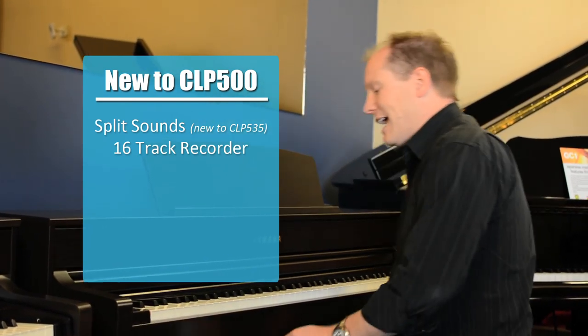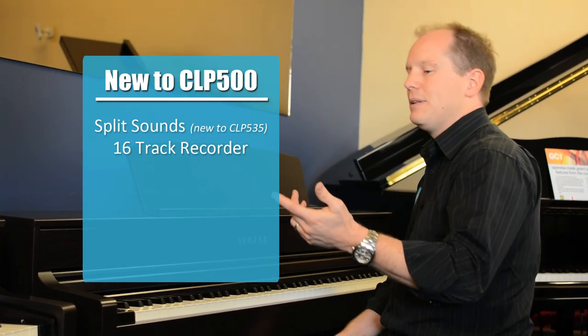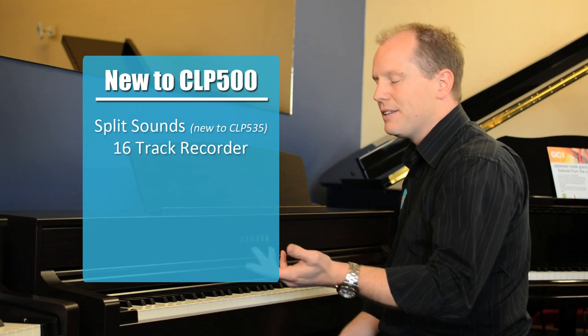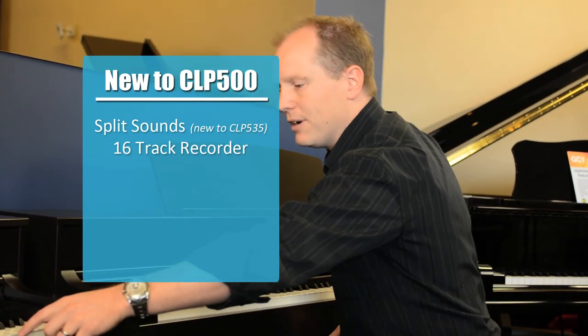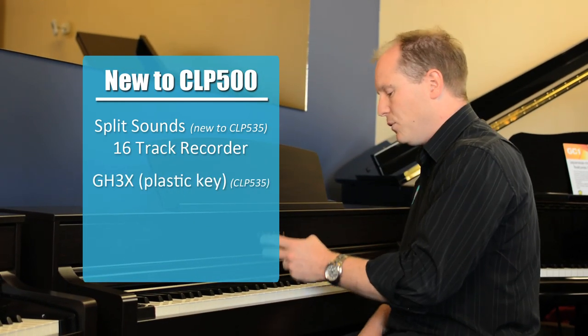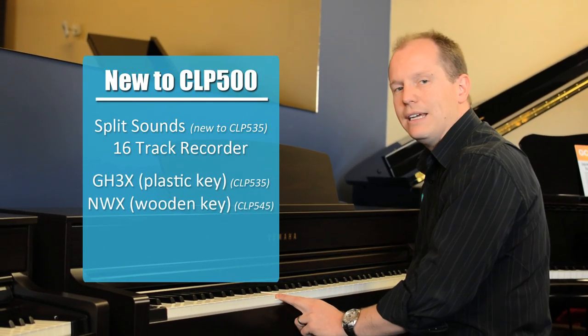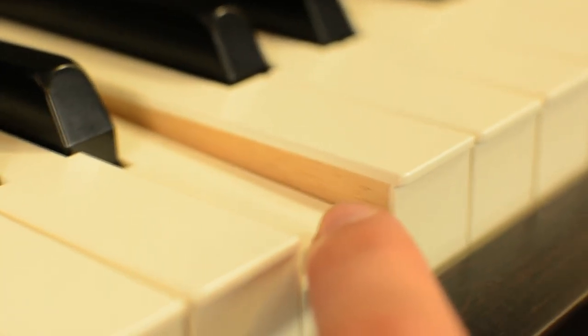The action is the new GH3X action. Between the two instruments, this is another fundamental difference. The CLP 535 has plastic keys, while the 545 actually has the wooden key inserts that we've only seen on the highest models in the previous series.